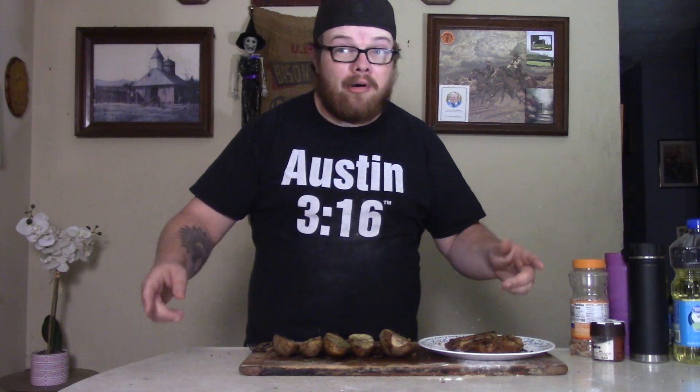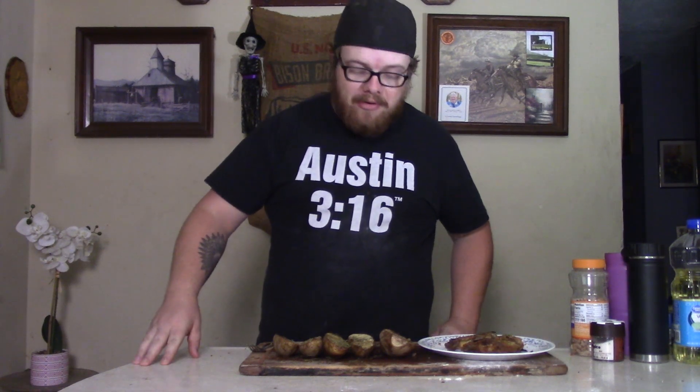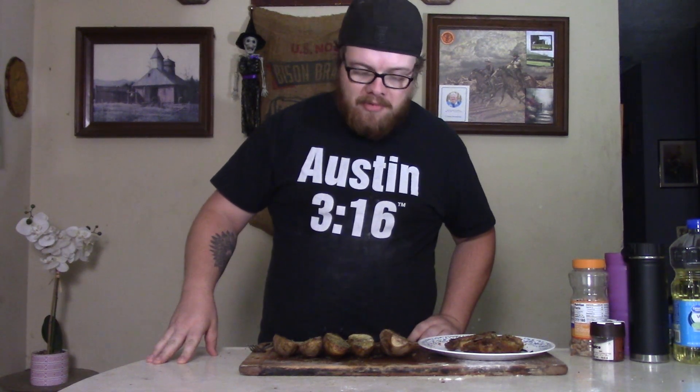What's up y'all, it's your boy Black Iowa and welcome back to another episode of Cooking With. Today I want to show you how to make some baked ranch potatoes.